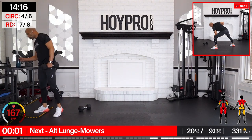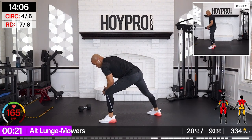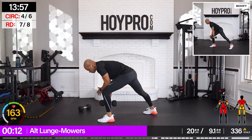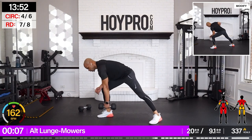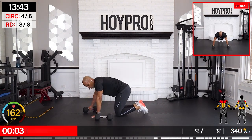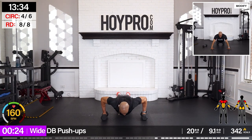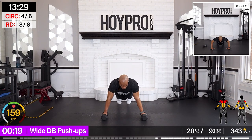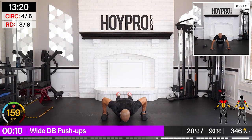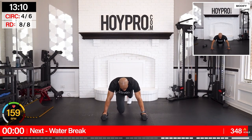Alternating lunge mowers — load it up. Switch. And through. You feel that pump? Let's go. One more exercise for our water break. One more side. Wide — I'm going to show you from the front. Bring it down. Little pause at the bottom. Exhale up. Inhale down. Almost there. Nice.